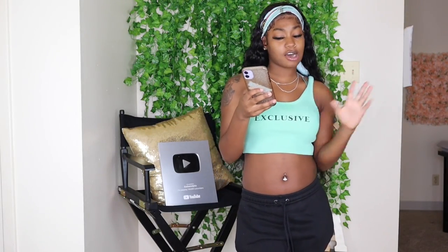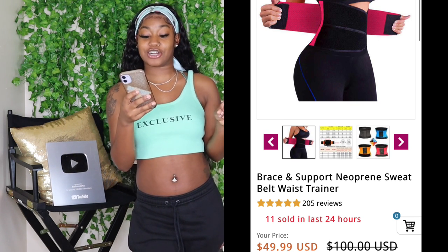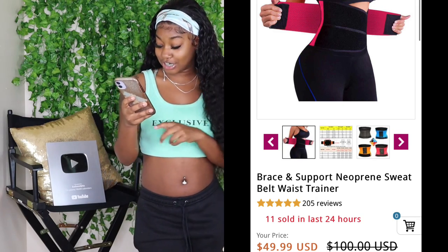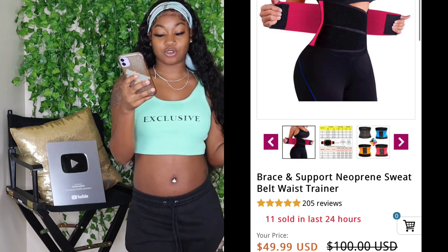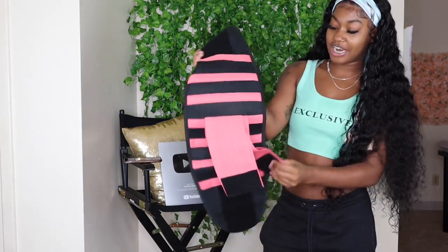So today what I'm going to do is try on these waist trainers and show you guys all the straps, tricks, buttons, and how it fits on me and how it can snatch you up. The first waist trainer I'm going to try on is called the Brace and Support Neoprene Sweat Belt Waist Trainer. It is originally a hundred dollars but it is on sale for $49.99, and it comes in four colors. I received the pink slash reddish color — so this is the waist trainer right here.